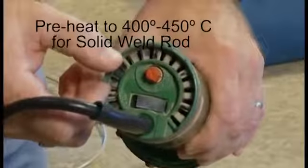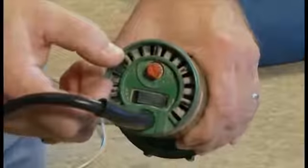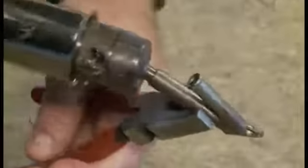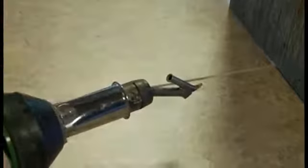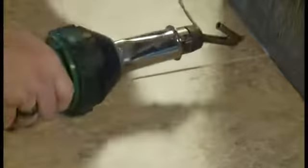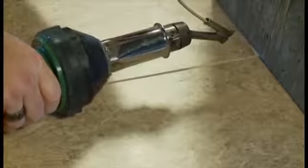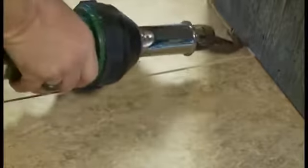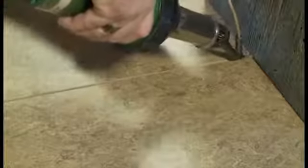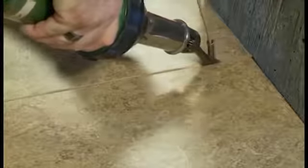Preheat the welding gun to 400 to 450 degrees centigrade for several minutes before starting the weld. Once the welding gun is up to temperature, apply your nozzle and it is a good idea to do a practice weld prior to welding the seam. Feed the welding rod through the welding tip and apply the welding rod into the routed seam. Adjust your speed so a ridge forms at both sides of the welding rod. Be careful not to burn or char the surface of the floor. Pull the heat gun slowly toward yourself, keeping the bottom of the nozzle parallel to the floor.